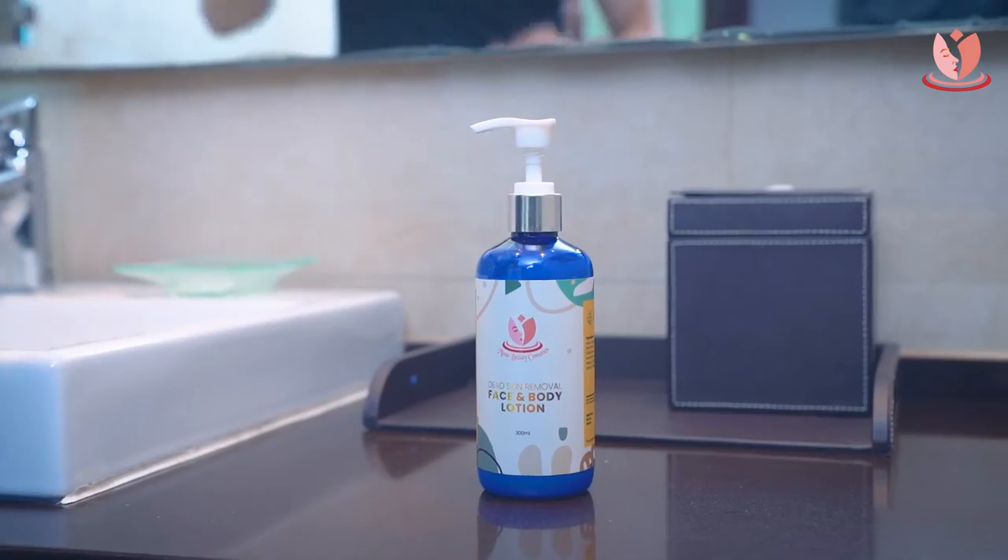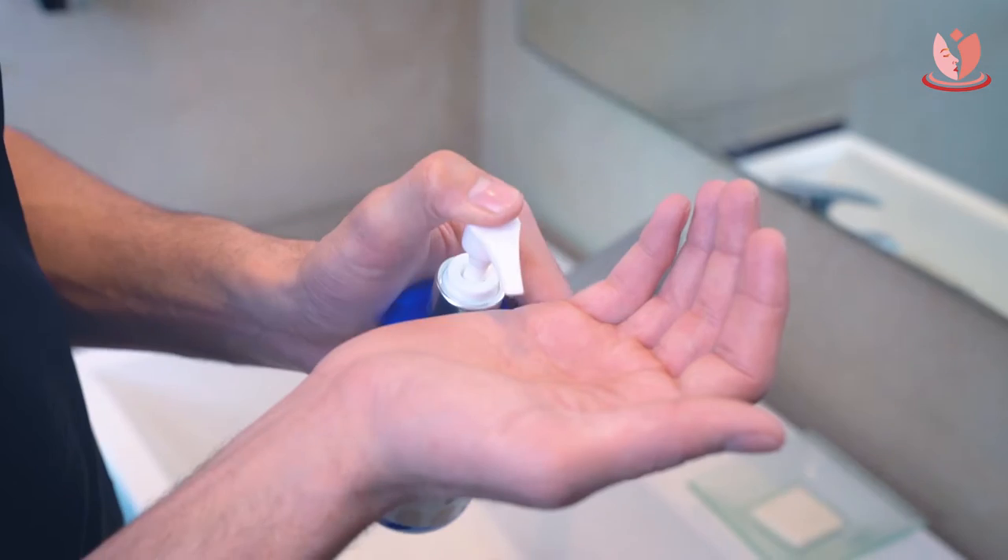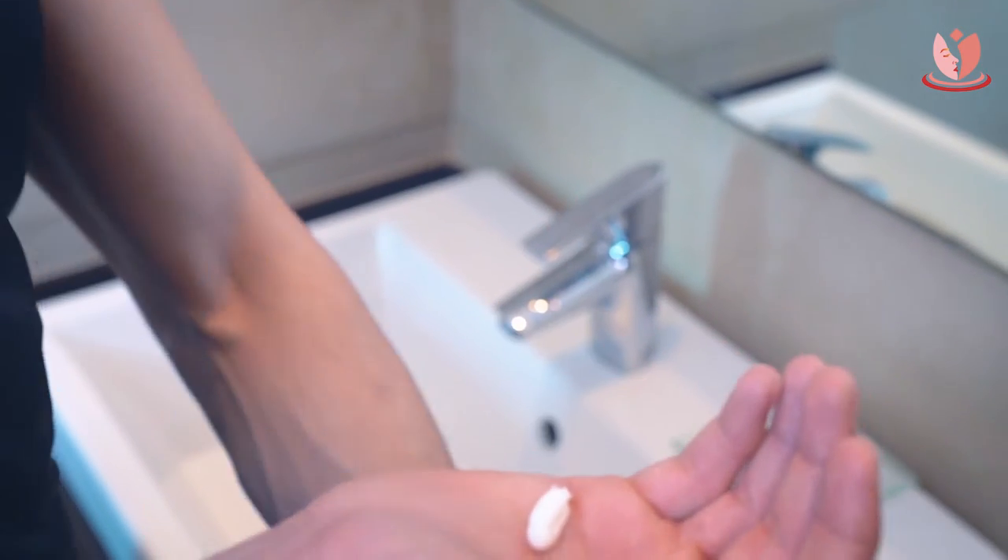Your daily hustle of getting better can make you tired, and Muna Beauty Dead Skin Removal Face and Body Lotion will not let you look dull.